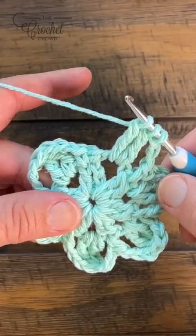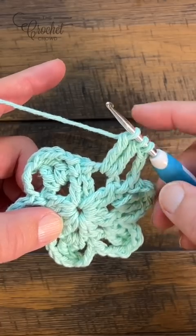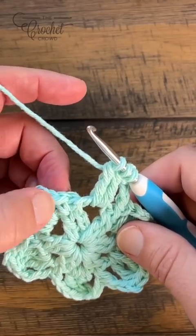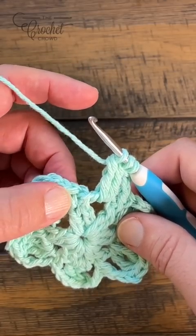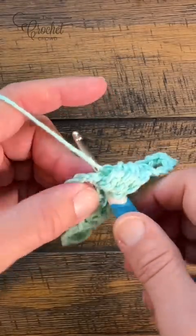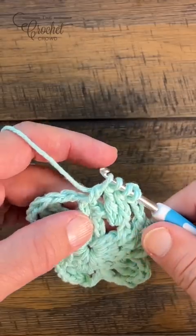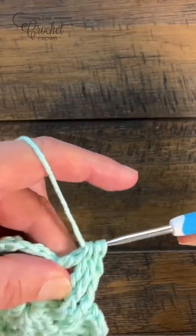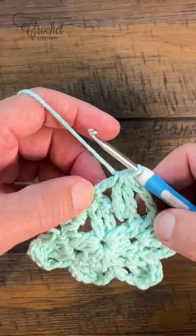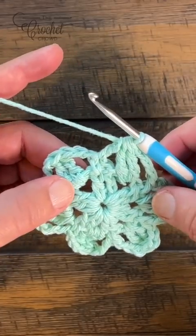Coming around to the last one, we need to finish this slightly differently. Once we have the cluster ready to pull through all three, hold. Instead, do a double crochet to the top of the first cluster we started with: wrap once, go into the top of the first, pull through, pull through two and hold. You should have four loops on the hook for the very last one. Pull through all of it — you still have your cluster and the chain three equivalent with this double crochet — and this allows you to finish off properly. Let's move on to the next round.